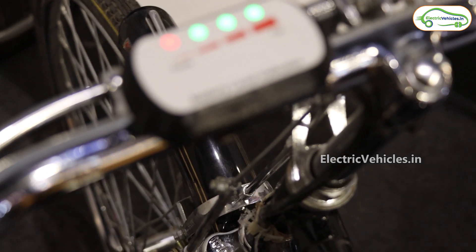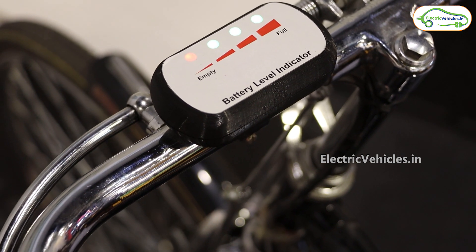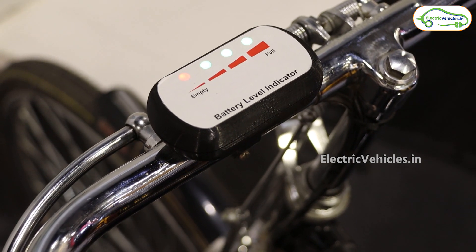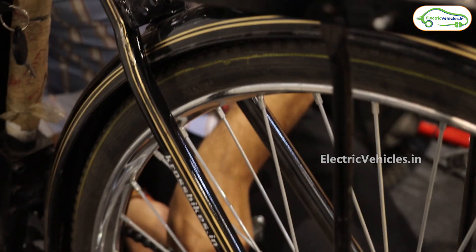We can also see the battery level indicators here — we have four level indicators, from low to high. Based on that we can see the battery level. The red color indicates that the charge is completely low, and by looking at this we know we need to recharge it.